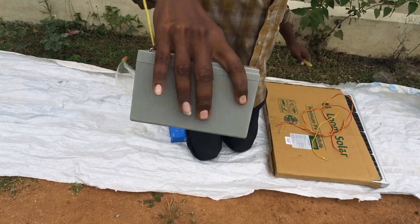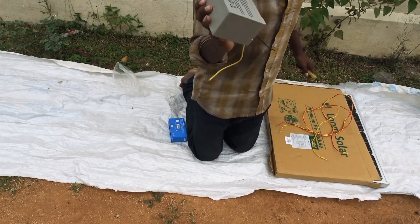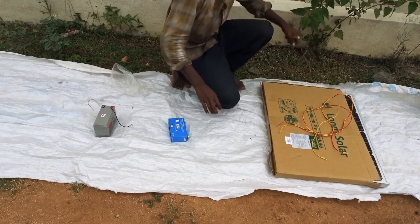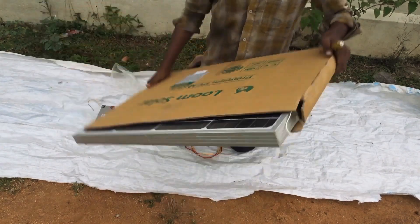This is the 12V battery. And the price is 2400 rupees.